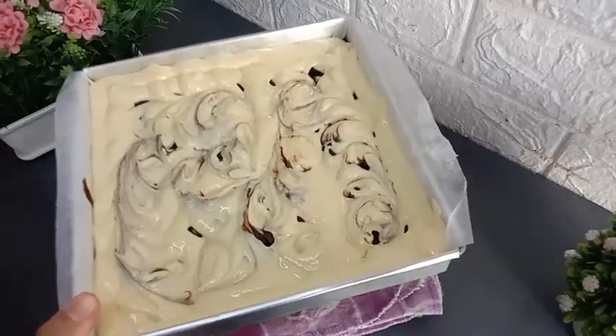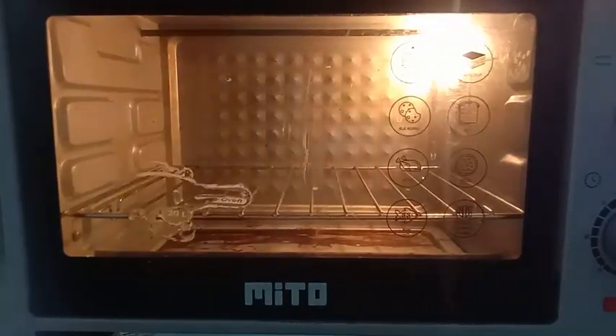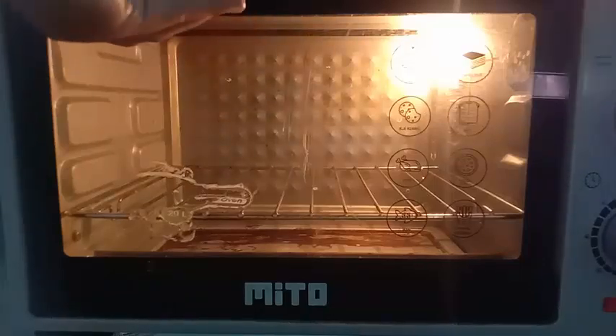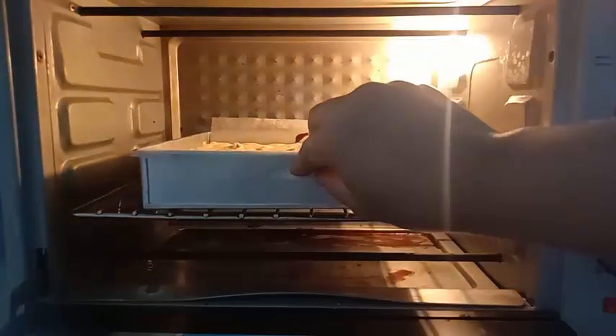Selanjutnya adonannya siap untuk dipanggang. Saya panggang menggunakan oven yang sudah dipanaskan terlebih dahulu, dipanggang menggunakan suhu 160 derajat Celsius menggunakan api atas bawah, selama 40 menit, atau bisa disesuaikan dengan oven masing-masing.